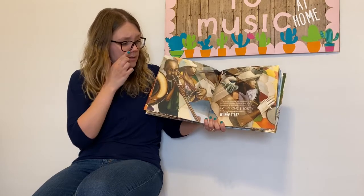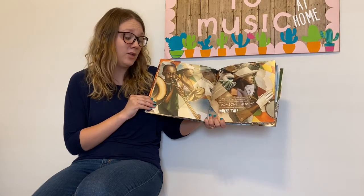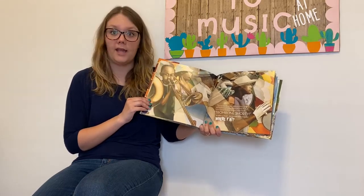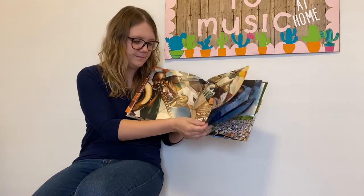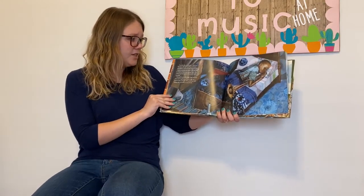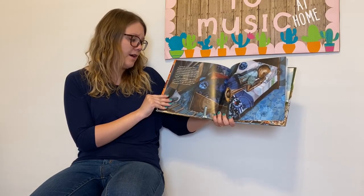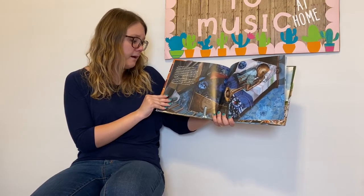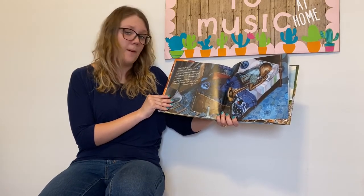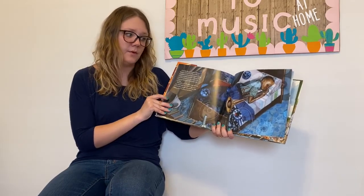The next time the parade went by my house, I grabbed that trombone and headed out to the street. My brother James noticed me playing along and smiled proudly. "Trombone Shorty," he called out, because the instrument was twice my size. From that day on, everyone called me Trombone Shorty. I took that trombone everywhere and I never stopped playing. I was so small that sometimes I fell right over to the ground because it was so heavy, but I always got back up and I learned how to hold it up high. I listened to my brother play songs over and over and I taught myself those songs too. I practiced day and night and sometimes I fell asleep with my trombone in my hands.